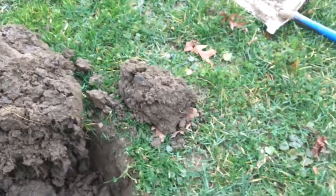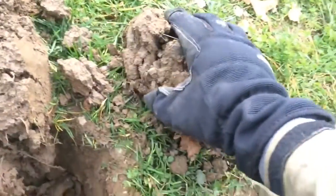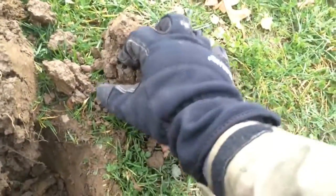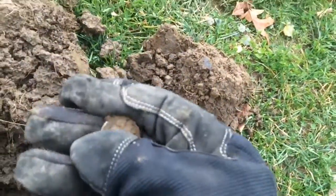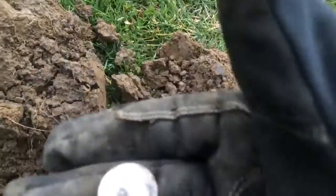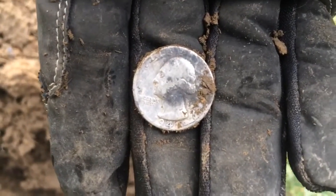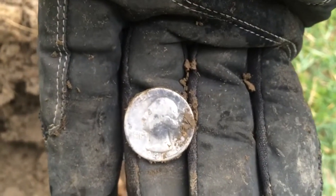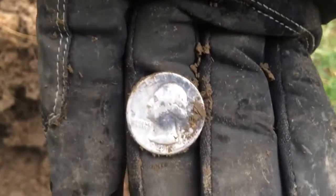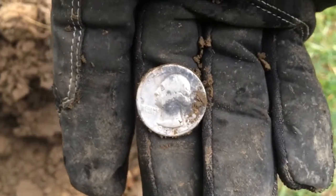Good afternoon everybody and happy new year! It's my first silver of the year right here, still in the plug. Looks like about the size of a quarter — it's a Washington 1941. Excellent! Nice to start off the year. It took me almost all year to find a quarter in 2015, so nice to start off the year with a quarter. Alright guys, back at it.